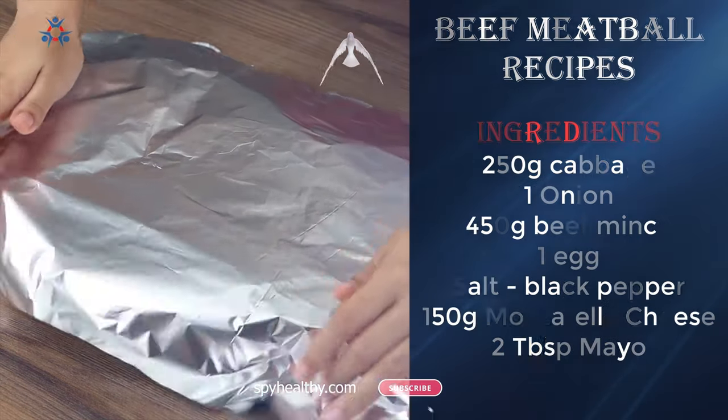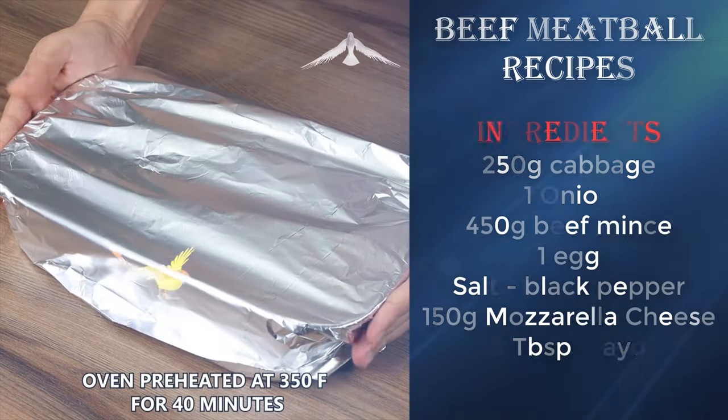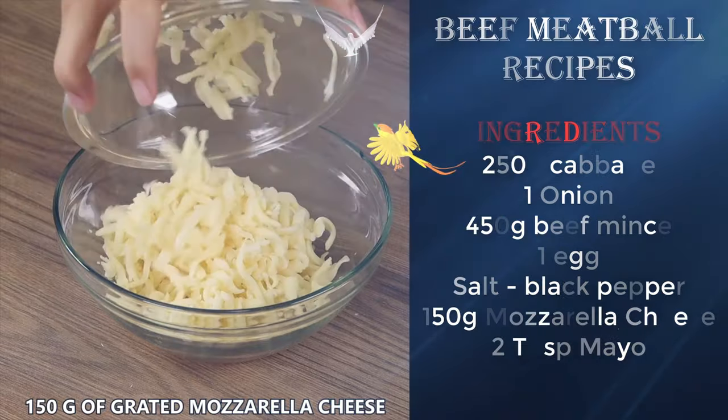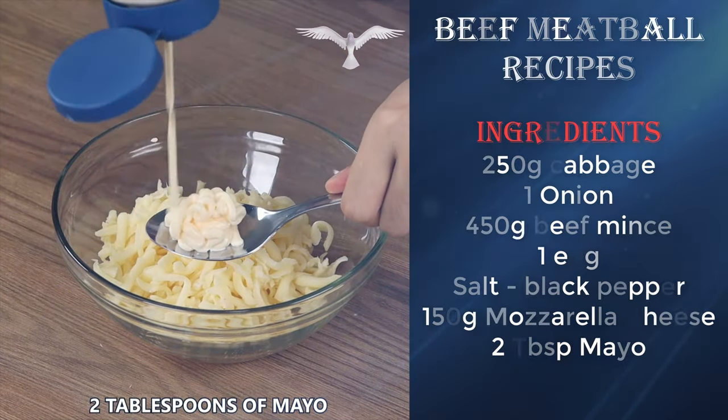Cover the baking pan with aluminum foil and put it in the oven preheated at 350 degrees Fahrenheit for 40 minutes. In a bowl add 150 grams of grated mozzarella cheese, 2 tablespoons of mayo, and mix well.